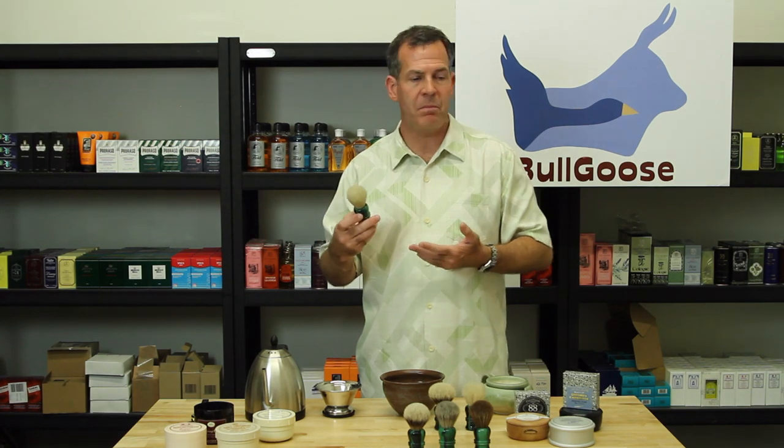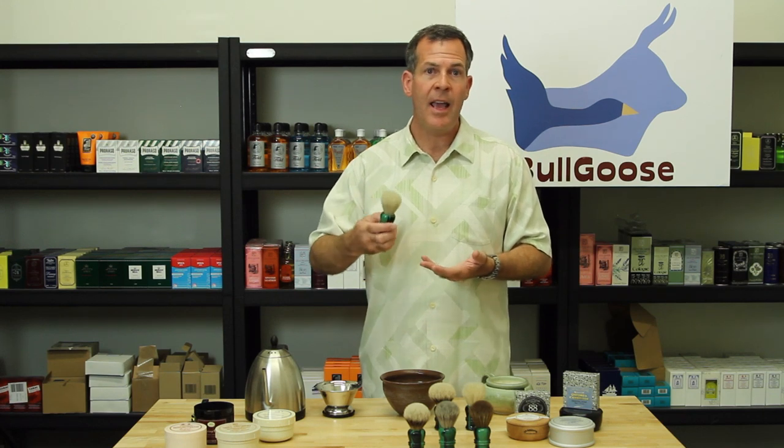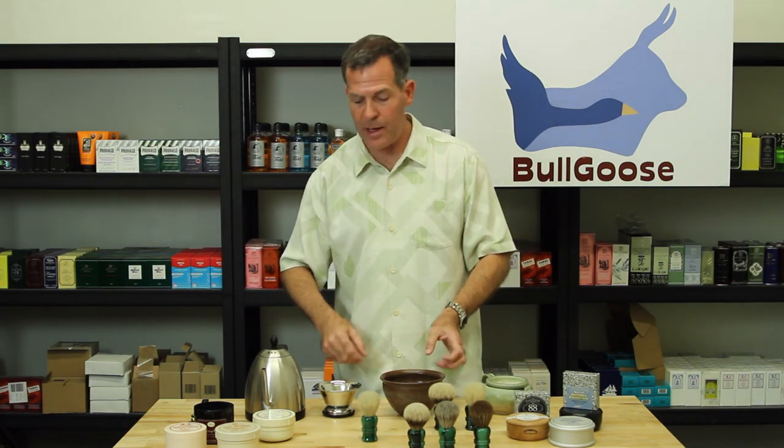When people think of horsehair, a lot of times they automatically think hard soaps and think that it's too scritchy to face lather. But that isn't the case with this at all.